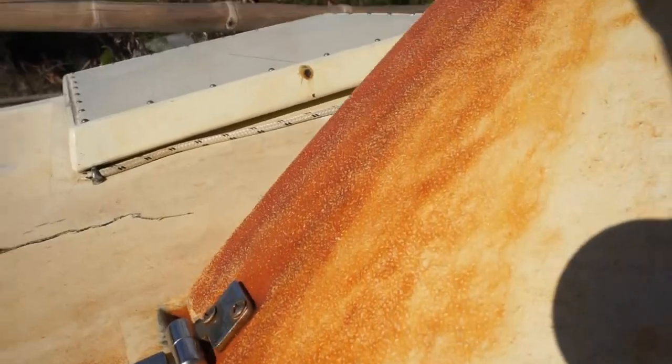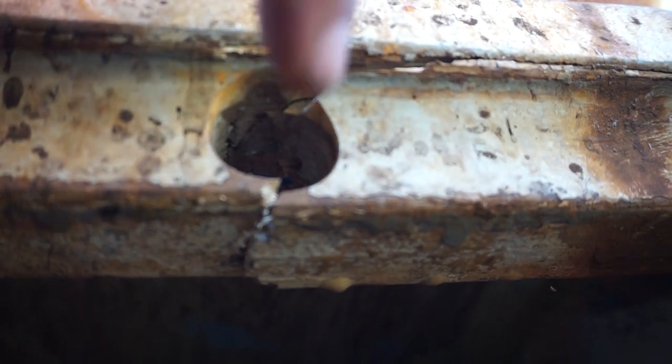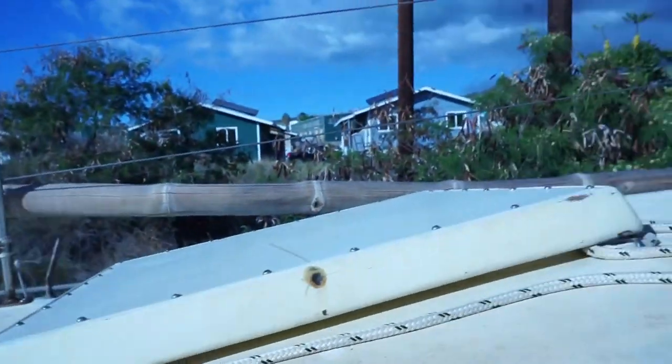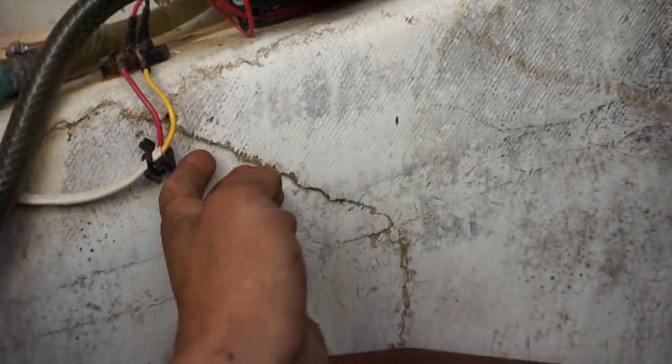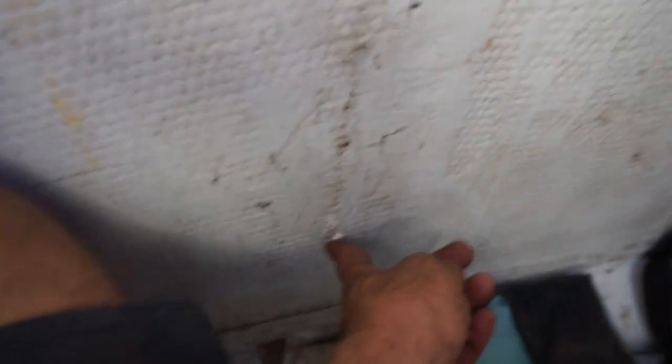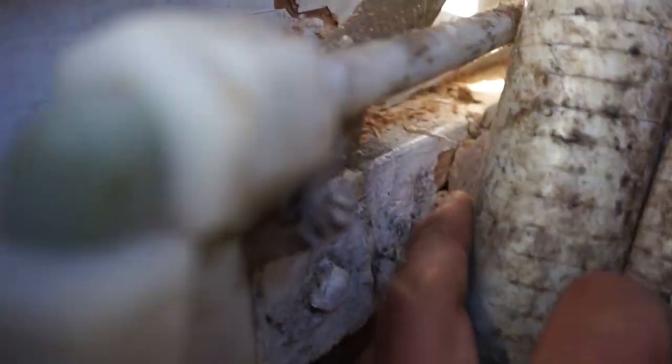So here's the crack. This is all broken. This crack goes all the way up here — it goes in this locker. There's more cracking here. This is definitely broken. This stringer is broken. Why you would have a hole there I don't know, but it definitely broke on that hole. Let's look in this locker now.